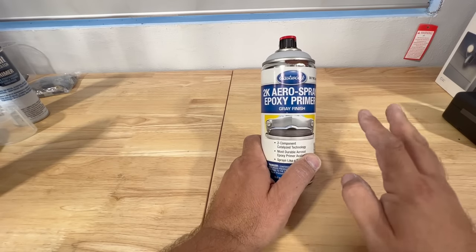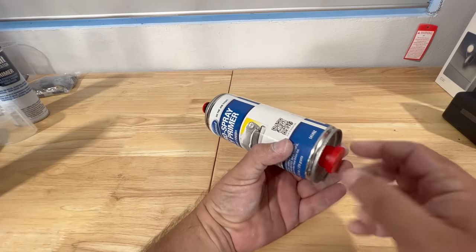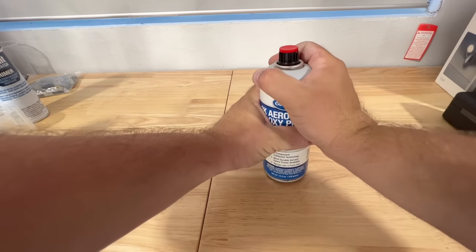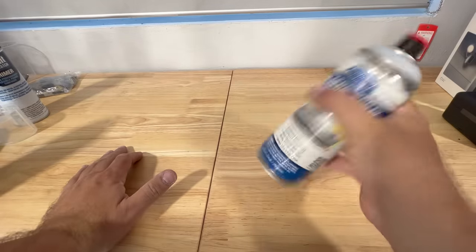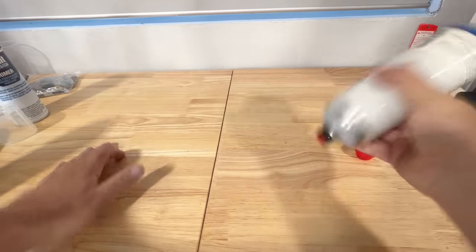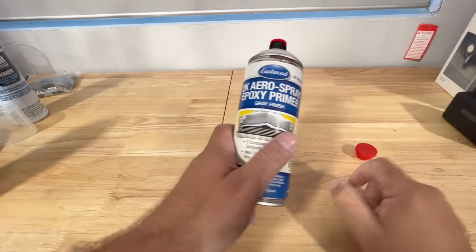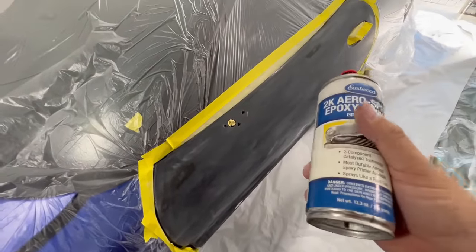Now we have our 2K aerosol epoxy primer. Get your red cap and fix it to that stem right there. When you hear a click - it's engaged. Now give it a good two to three minute shake to make sure everything is completely mixed up. Remember we have a bladder and primer that need to be completely mixed to make a true 2K epoxy primer. Now we're ready to spray.